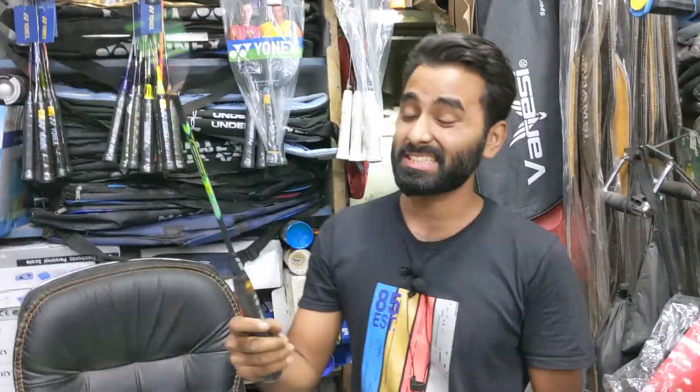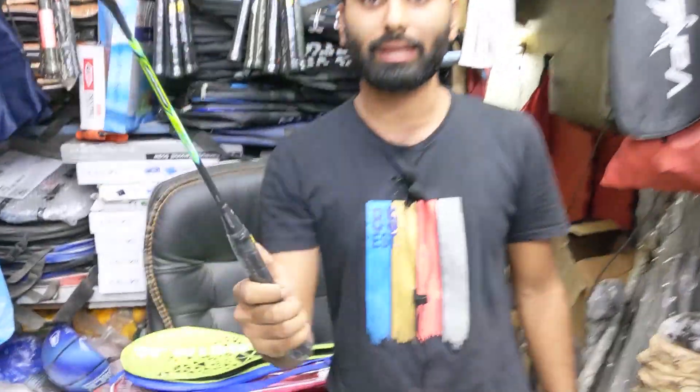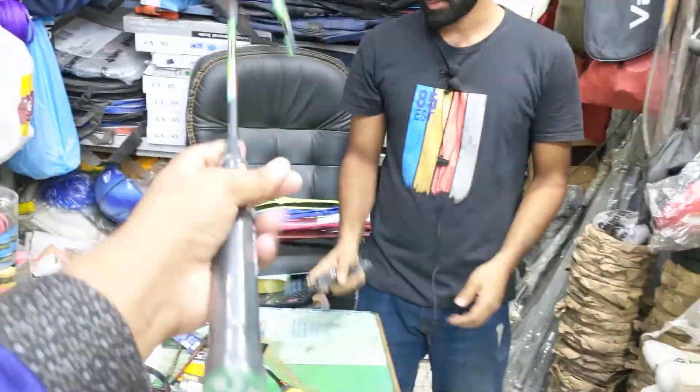This is for your reference. It is 68 grams. Yeah, it is amazing.